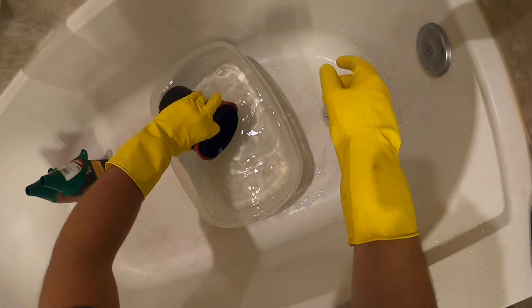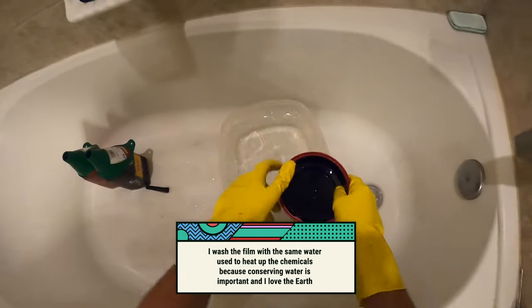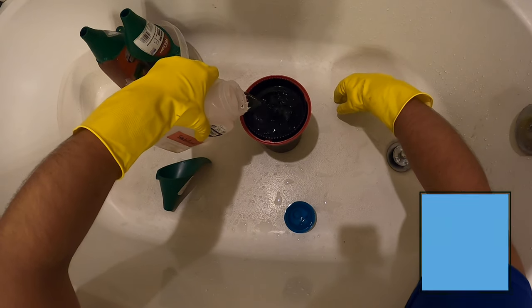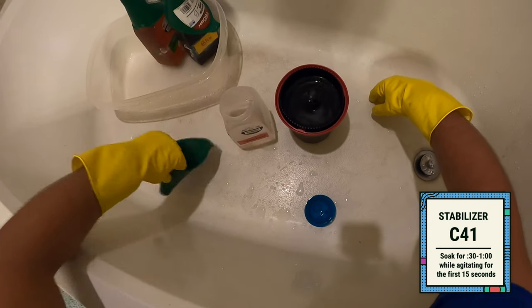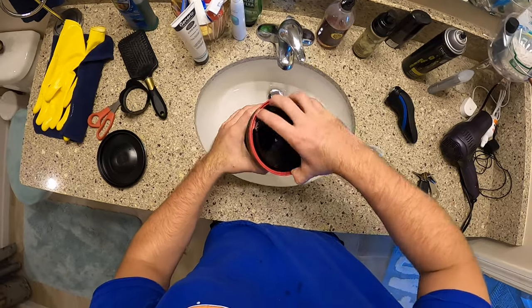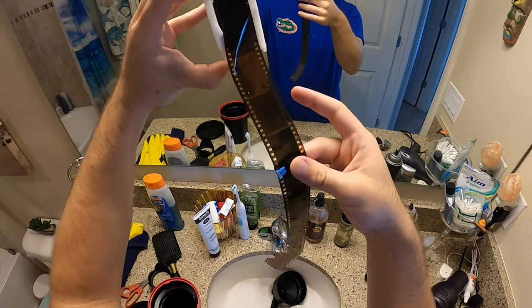Now we have to wash the film. Do this using warm running water between 95 and 105 degrees for three minutes to rinse all your chemicals off. Next, pour in the stabilizer — this goes in at room temperature, so no need to warm it up. The instructions say to leave it in for 30 seconds to a minute. Now it's time for the moment of truth: open up the Patterson tank and see if you've got images. Be careful when pulling the film off the spool because you don't want to crimp your film.